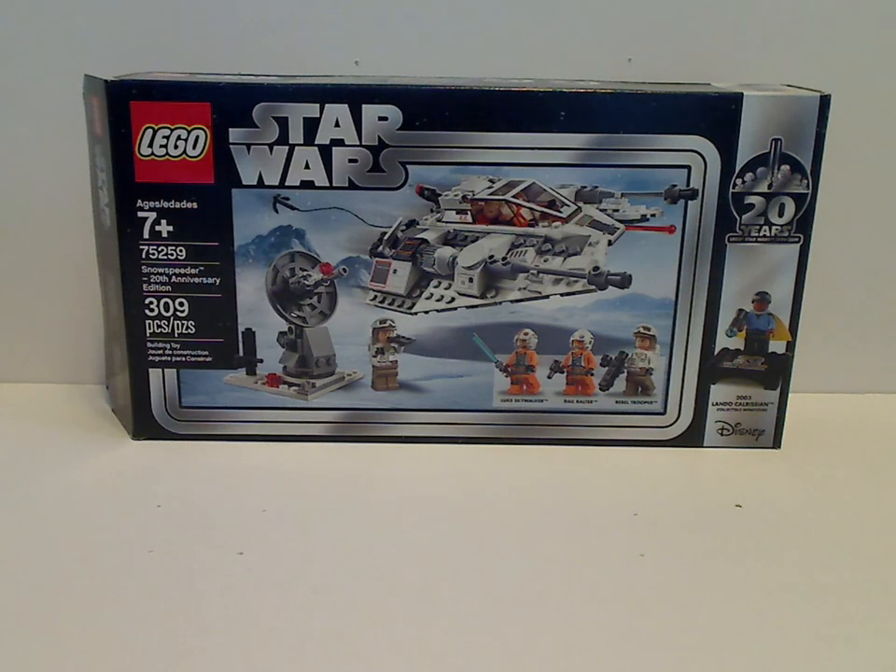Well hello everyone, and here with another LEGO Star Wars 20th Anniversary review, and this one is on the Snowspeeder 20th Anniversary Edition.